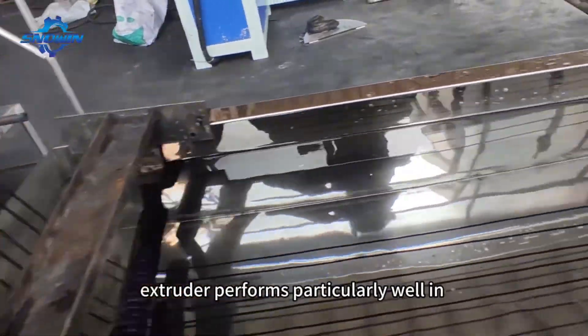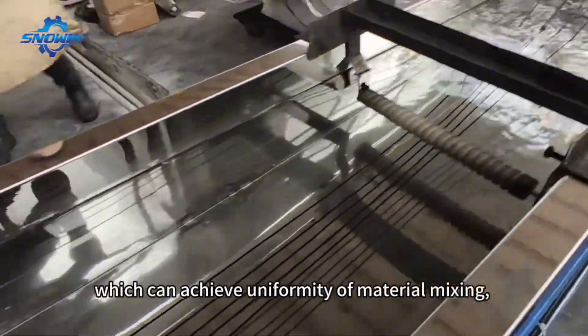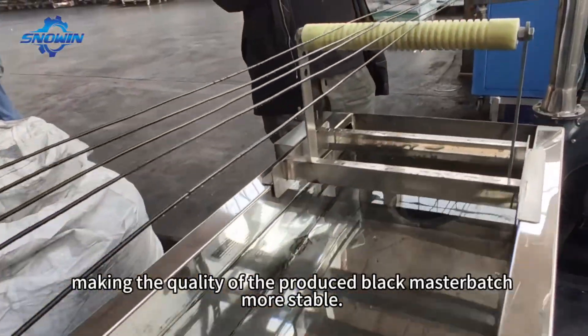The twin screw extruder performs particularly well in terms of mixing effect, which can achieve uniformity of material mixing, making the quality of the produced black masterbatch more stable.